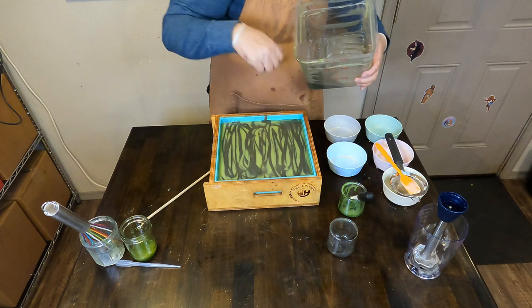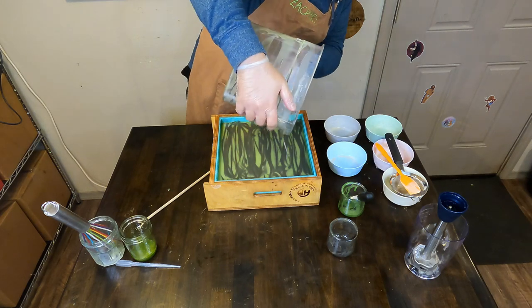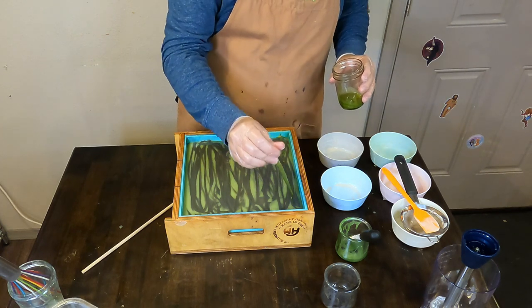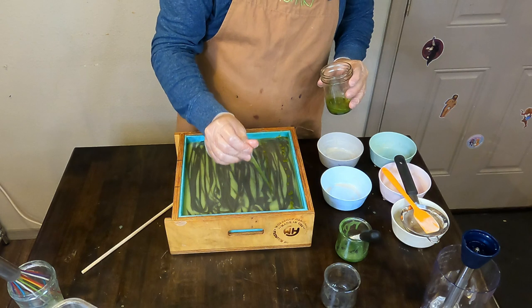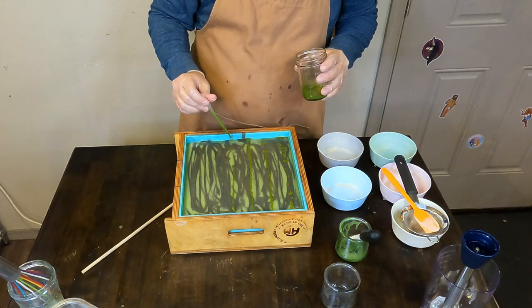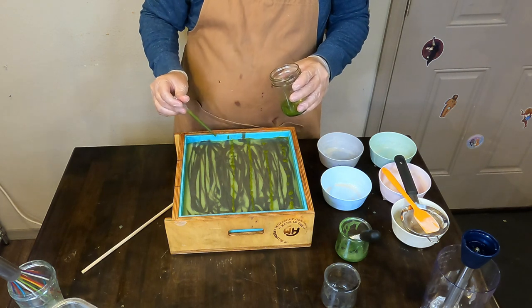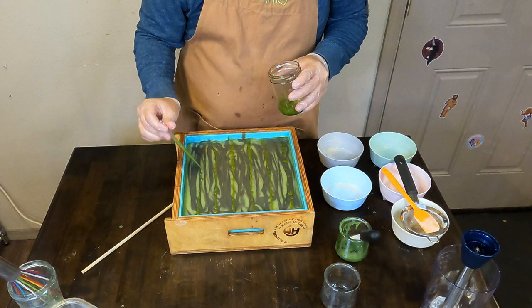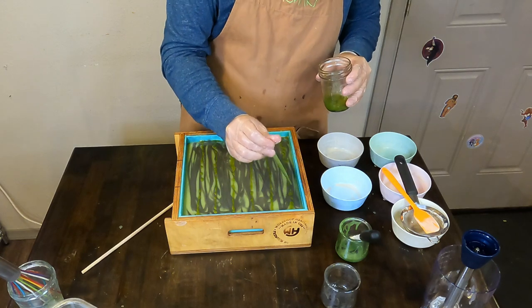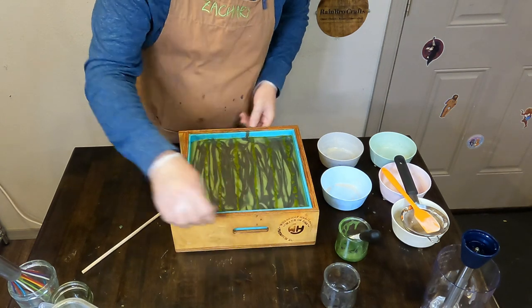Zach will scrape out that container and pour the remainder on top of the soap. Then we'll zoom in and go in with some apple moss mica from Bramble Berry — one of our favorite greens — and do some mica drizzles. It's kind of hard to see from this camera angle, but when we get to the cutting in a little bit, you'll see it's actually visible. Micas can show up really well in drizzle form, or other times they almost disappear. Full disclosure, I'm not wearing my glasses while editing this, so you may be able to see it — I certainly cannot.